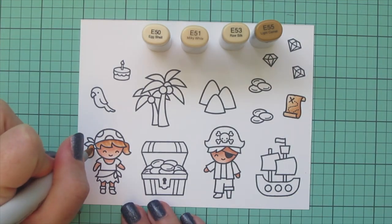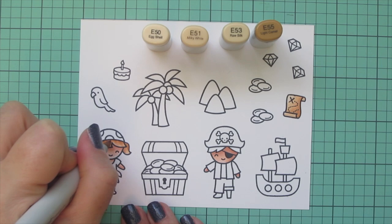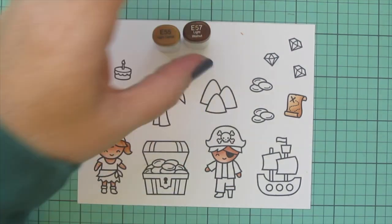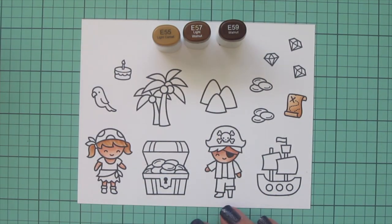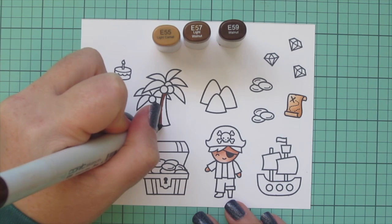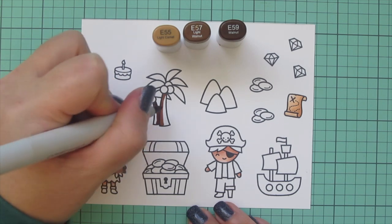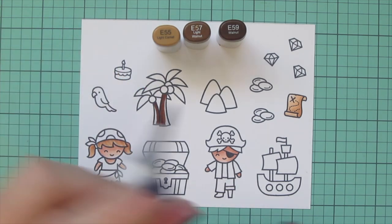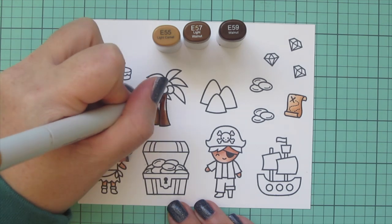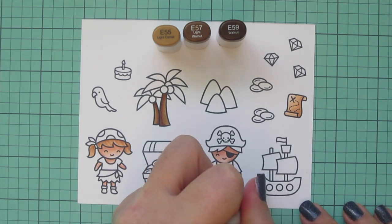I went back to my little girl and decided to add in a little E55, putting in a few little streaks to create some contrast. Then I'm going to use E55, E57, and E59 to color in the trunks of my palm trees. I used the E59 as my shadow where they overlap each other, blended that out with E57, and then used E55 as my highlight.